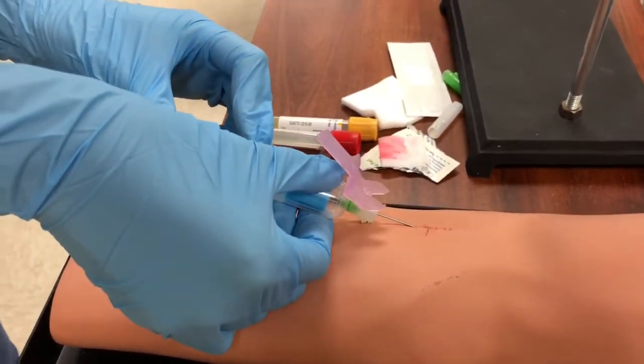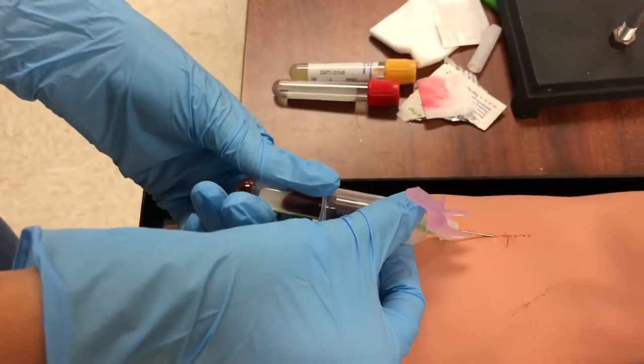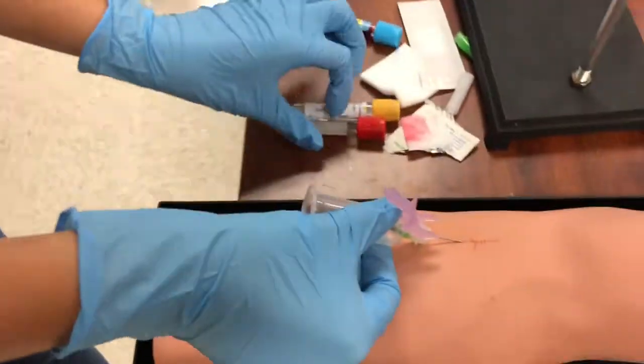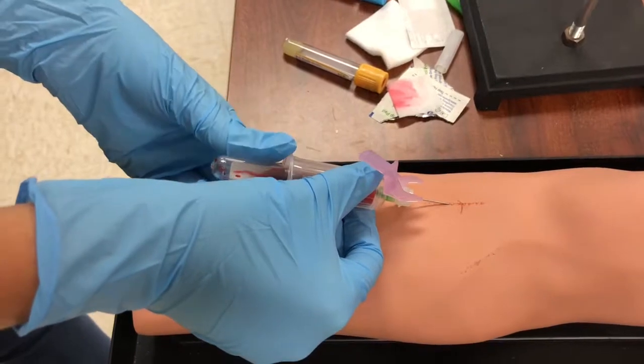I start inserting my vacutainer tubes and collecting blood. I make sure to keep the needle still so I'm not moving in and out of the patient's arm during the venipuncture. I continue to do this with the rest of the vacutainer tubes, making sure to keep the needle steady.